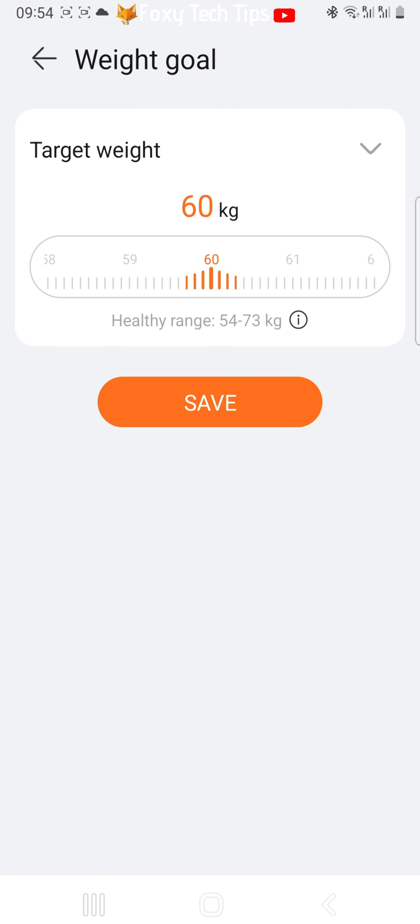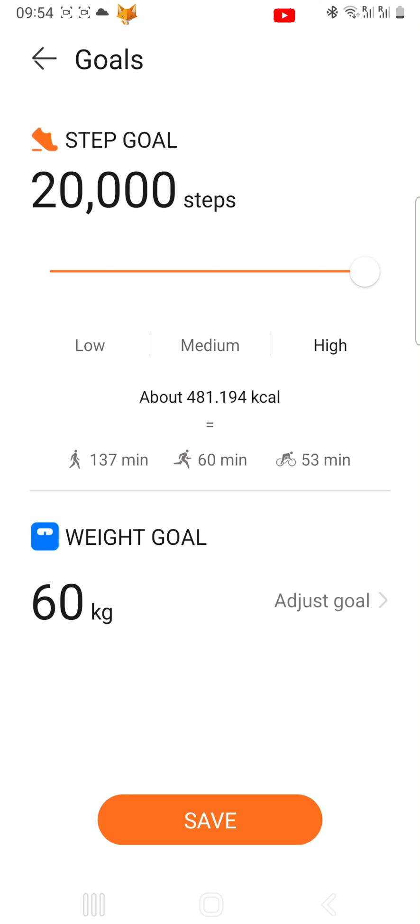Tap Save when you are done. Then tap Save at the bottom of the Goals page to save your new goals.